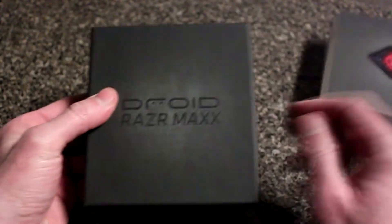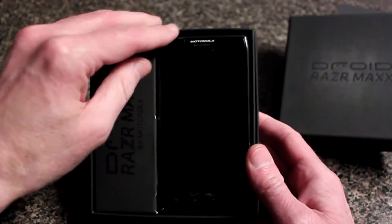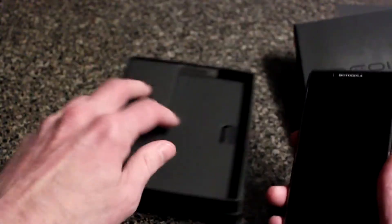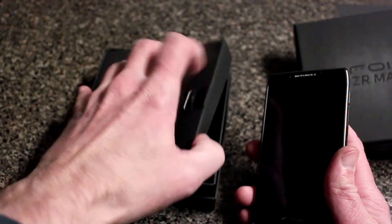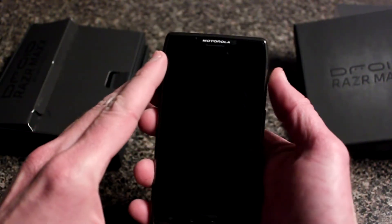Let's open this thing up and see what we have. It comes in a nifty box and here is the phone. Also in this box you get all kinds of different cables and accessories — I was using those to charge it. Here's the phone and let's turn it on right here.